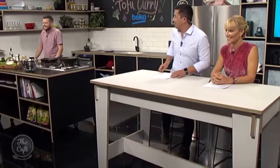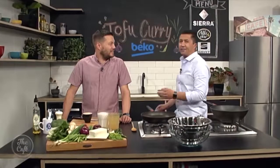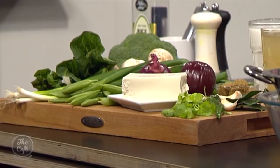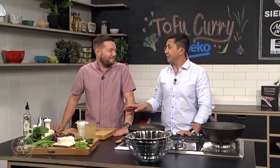Mark, today you are challenging our taste buds with something different in the Beko kitchen. You've gone meat-free for Monday. You've never done tofu before here, or a tofu curry, so why the change? Well, why not? I think a lot of people think tofu is bland and boring — that's what Mel was saying before. So we've got a recipe to prove her wrong. We've got a beautiful vegetable curry with tofu in it, and there's a lot more vegetarians around, so I'm sure a lot of people are going to appreciate this.